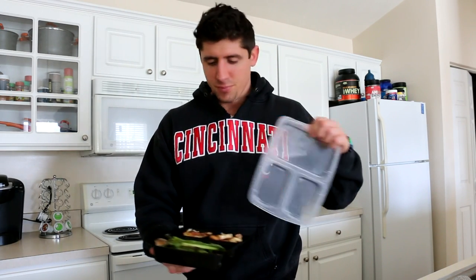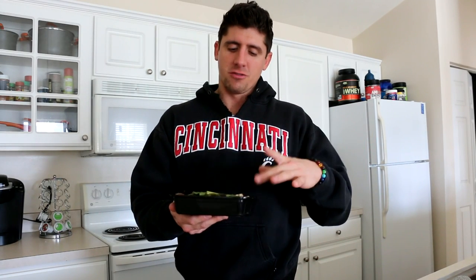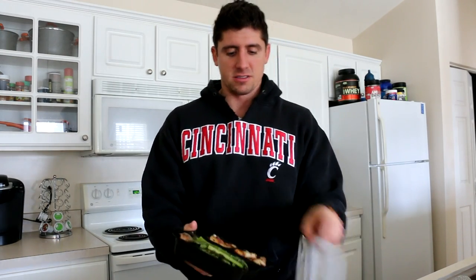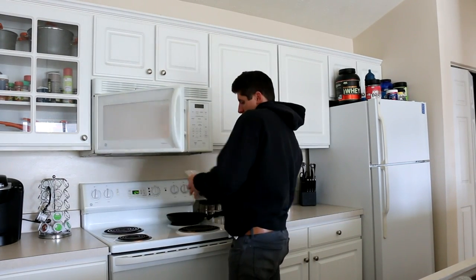I already had meatloaf a few hours ago but now I'm hungry again. I don't want a peanut butter sandwich, a tuna sandwich, or a smoothie. So I'm going to eat my last prep meal — the flank steak, potatoes, and asparagus. I'll just heat it up for three minutes and that's it.